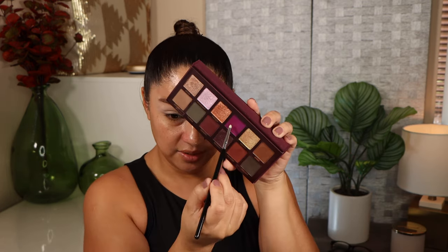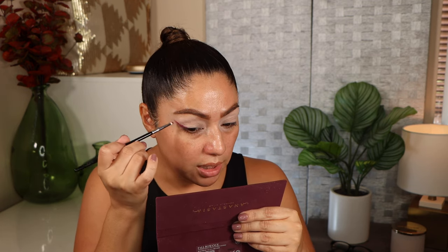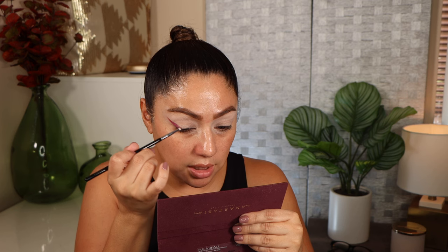For this final look I really just want to play with the palette and mix a couple of colors — we'll see what happens. I'm grabbing this little tiny brush and taking the shade divine. I'm going to create my shape with this shade like I'm creating a wing liner — you can use the majority of these shades just for liners, they are so pigmented. Just creating a little bit of definition in the inner part of my crease.